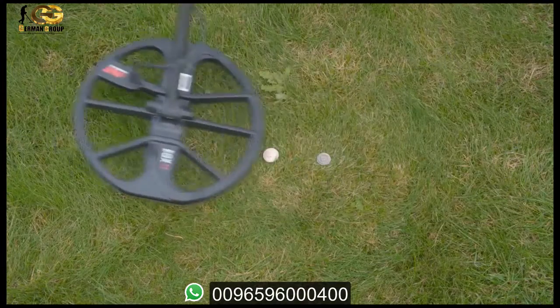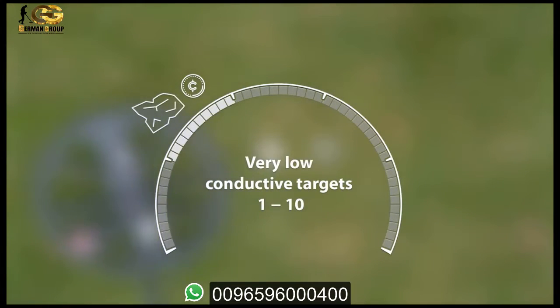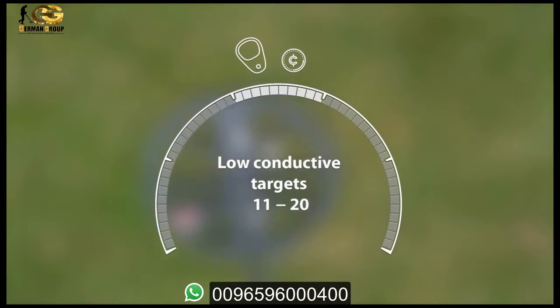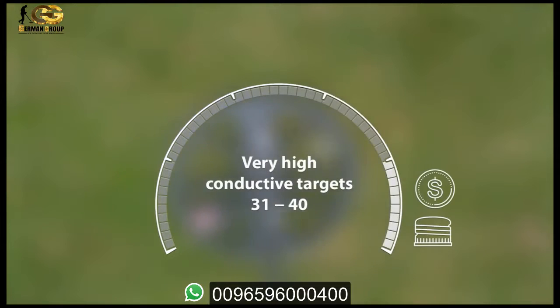Recovery speed is perfect for separating targets in trashy areas. It also has a 50-segment notch discrimination scale — and honestly you don't need more than 50. This will show you whether a target is ferrous or non-ferrous. There are 5 segment groups to visually indicate IDs that have similar characteristics.